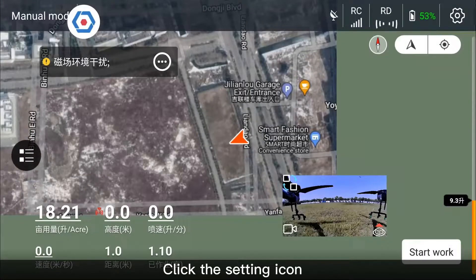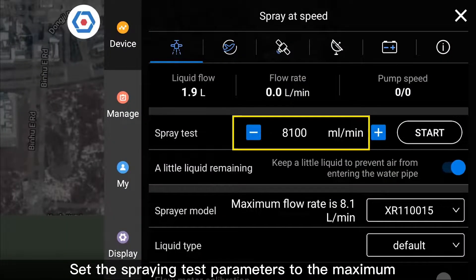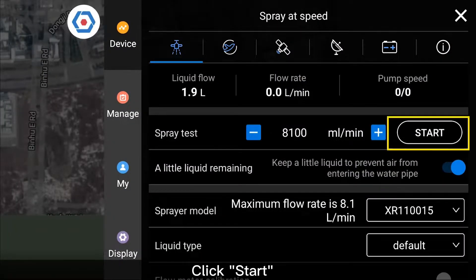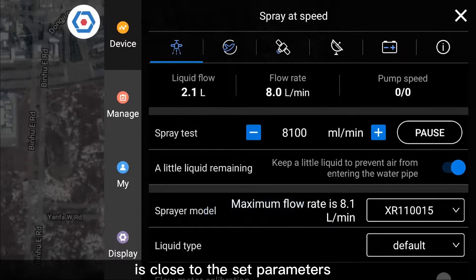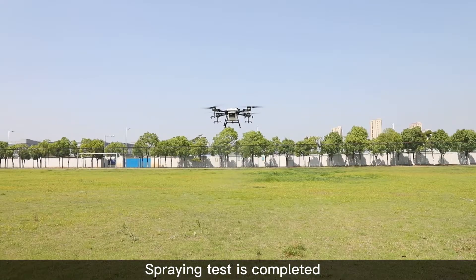Click the setting icon and set the Spray Test Parameters to the maximum. Click Start and check whether the real-time flow rate is close to the set parameters. Spraying Test is completed.